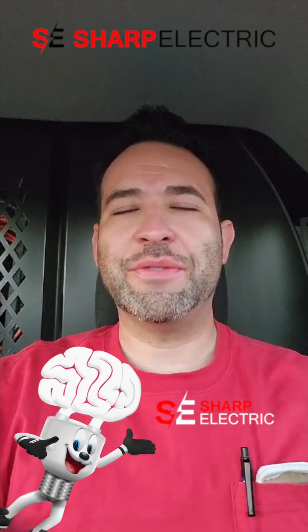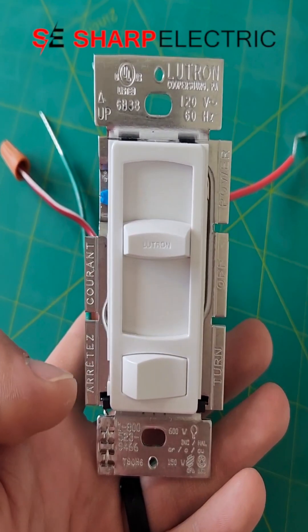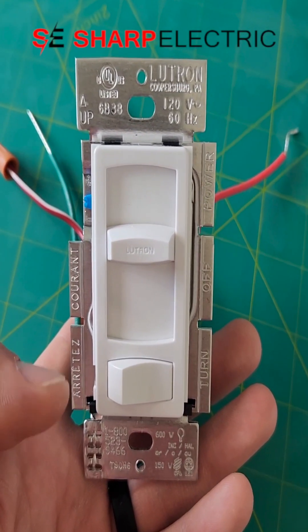Hi everyone, this is Hector with Sharp Electric, your Phoenix electrician of choice. Thank you for joining me for another one of the tips. In today's video, we're going to briefly discuss this three-way dimmer switch.